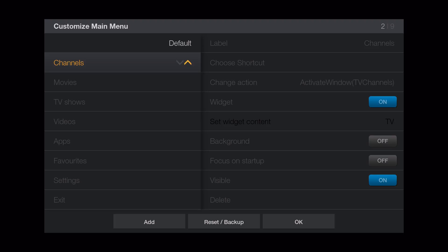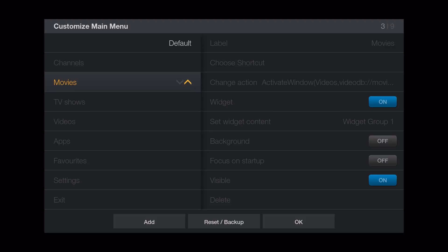For the channels section, which is the live TV section — I'll show you that in a minute. Let's go ahead and configure it. It's looking like there's no sub-menus, which is a lot better.